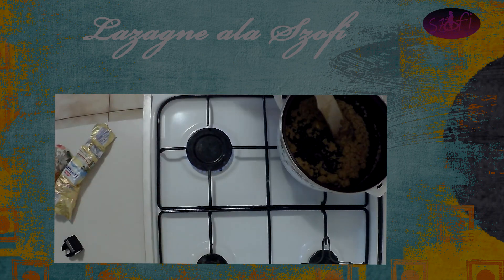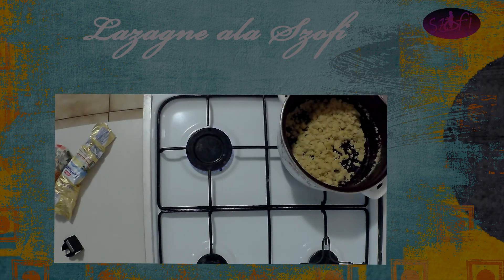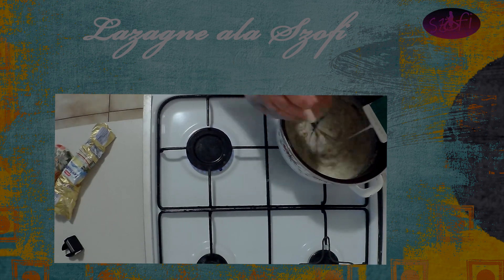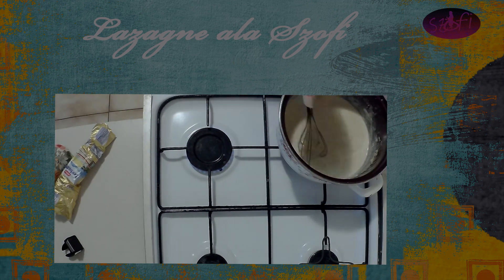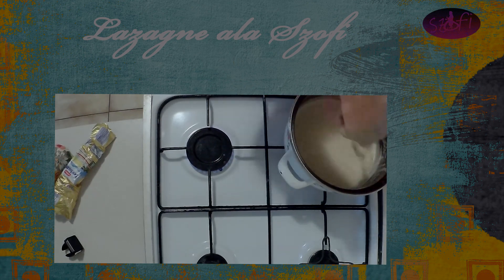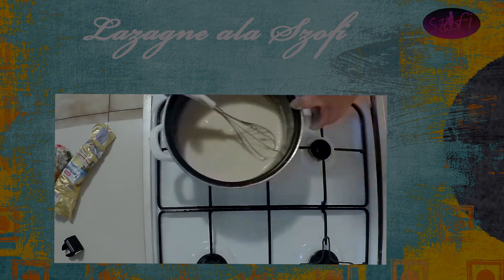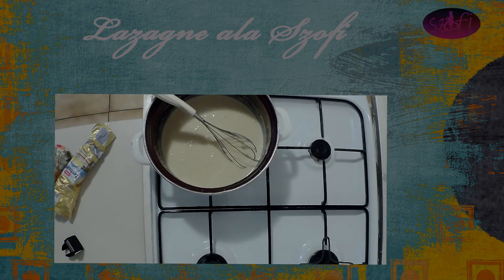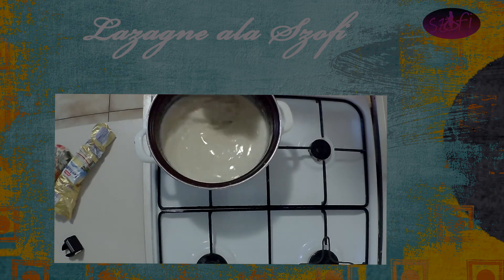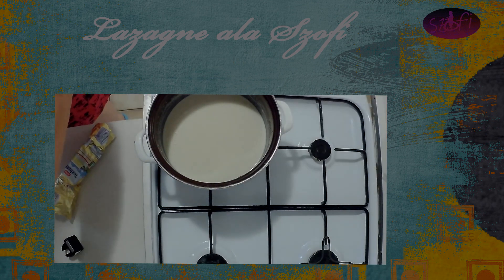Mintha rántást készítenénk — vigyázzunk, hogy ne égjen el. Fogunk egy habverőt, és hideg tejjel felöntjük, valamelyes, nem sokkal, elkeverjük ezeket a csomókat szép simára, mindig adagoljuk a tejet hozzá ügyesen, és mikor már elkeveredett, akkor hozzáadjuk a többi tejet is. Én körülbelül ehhez egy olyan 6-7 dl tejet öntöttem, mert közben kiderül, hogy nagyon sűrű, és mindig kívánja a tejet maga után.